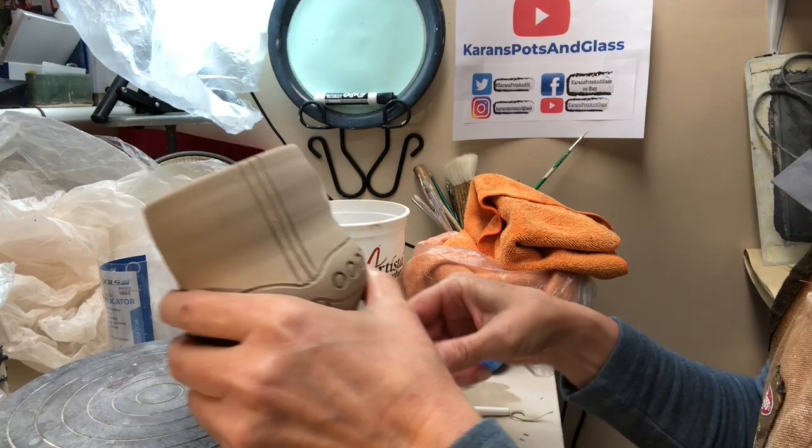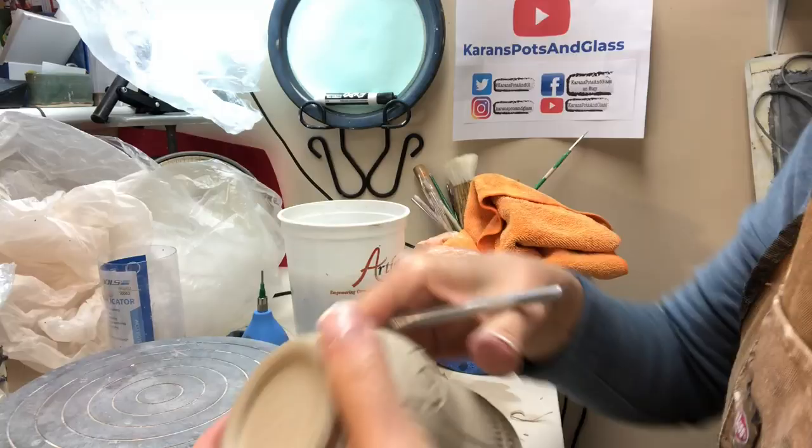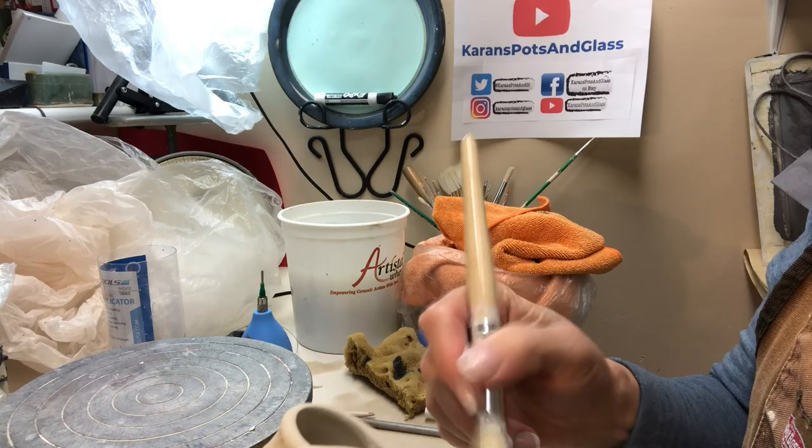I do apologize for occasionally holding it a little too low for the camera — I didn't realize I was holding it out of frame. I'm just freehanding this, trying to activate the space a little bit. Now I've dusted it and cleaned it all off, and I'm ready to start the underglaze. You can see what the design looks like carved.